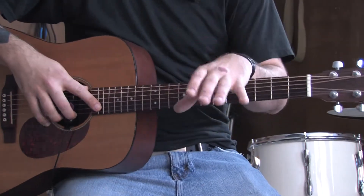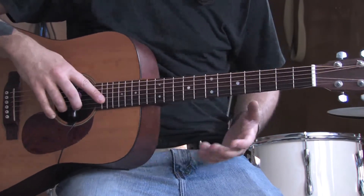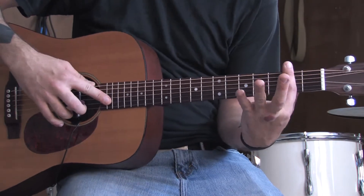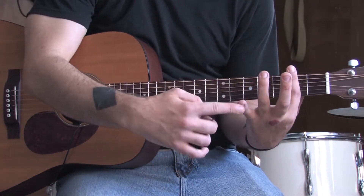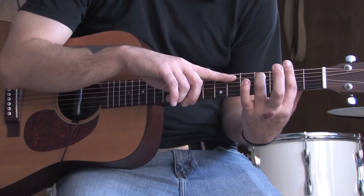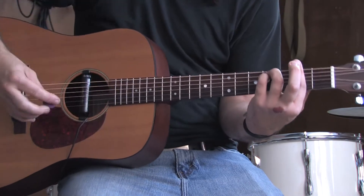To play My Sweet Lord, you're going to want to know five or six chords to start off. The first one is an F sharp minor. Take your index finger, bar across the entire second fret of the guitar. Use your ring and your pinky to form the rest of the chord. Put your ring finger on the fourth fret of the A string and your pinky on the fourth fret of the D string. That is an F sharp minor.